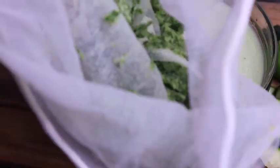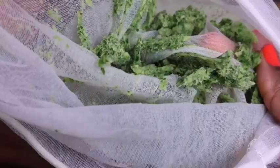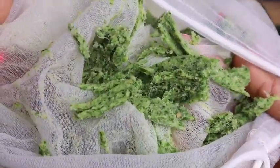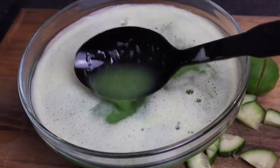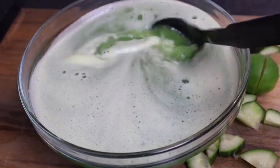This is what it looks like after I finish straining it all off. As you can see it is nice and smooth — everything gets caught in this cloth. Look at it, perfect. It is so green and that's exactly how I want it.